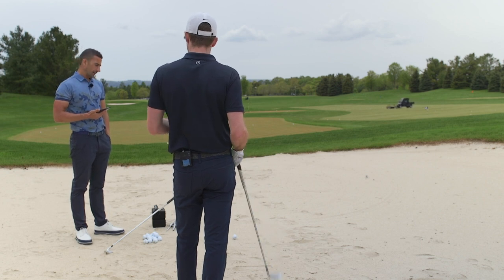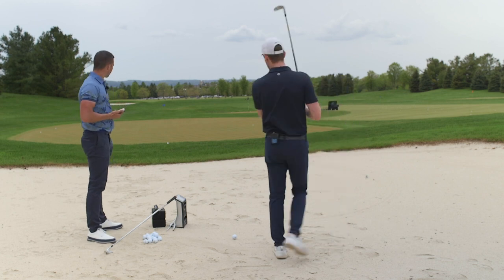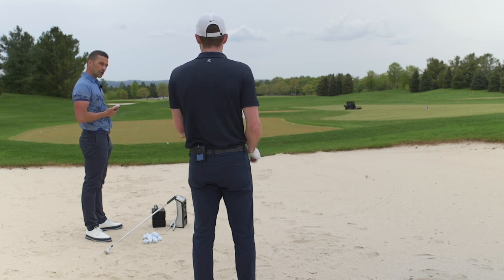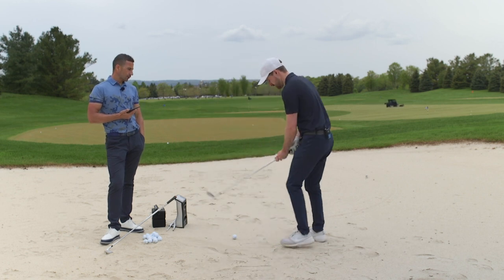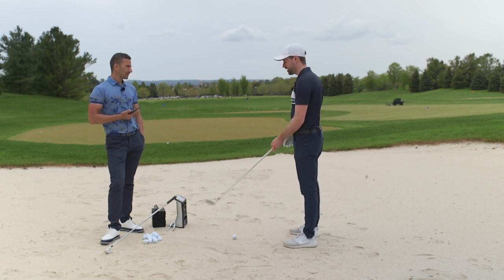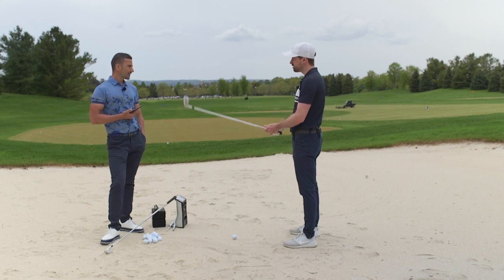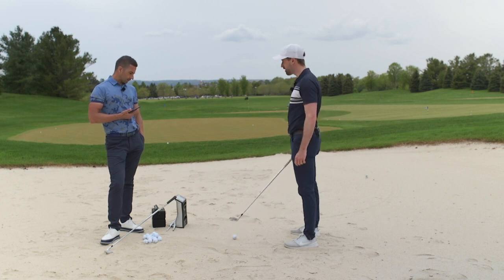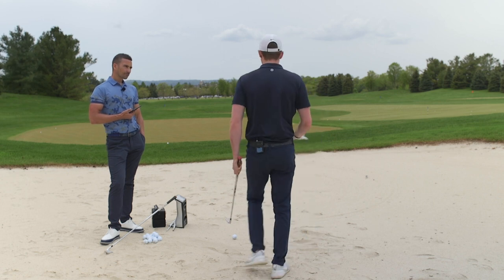Earlier from the turf we had about 9,000 RPM ball speed and around 17 degrees of launch with the nine iron. I'll be curious to see what happens - my tendency is to get tentative in here, so I'll try not to do that. Key adjustments: I'll move the ball back a hair in my stance and grip down maybe half an inch. Solid base with the feet, dig in depending on the lie. Here the ball is slightly above my feet so I might not dig in quite as much.